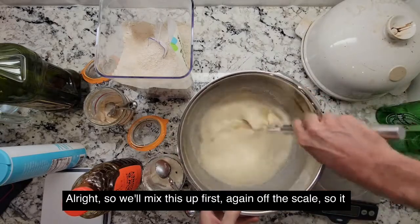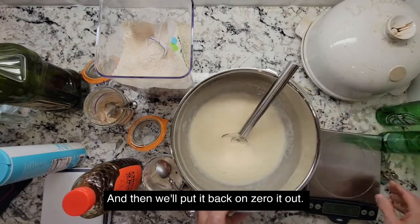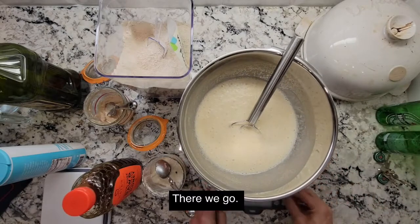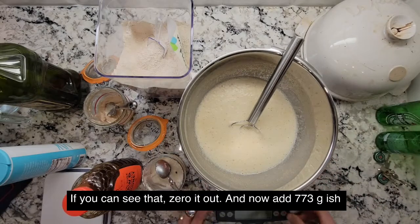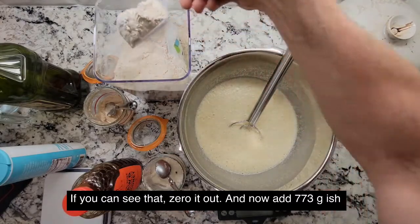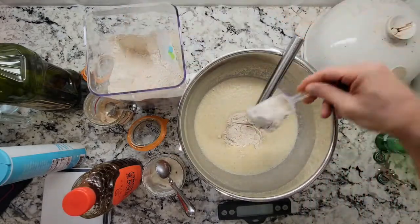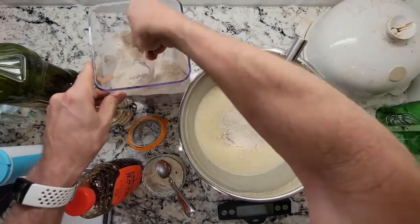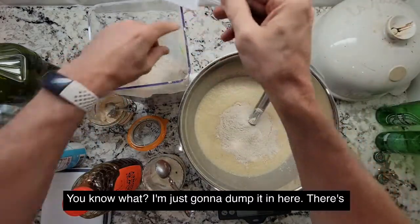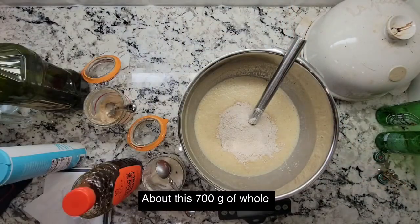We'll mix this up first — off the scale so it doesn't destroy your scale — then put it back on and zero it out. Now add 773 grams of whole wheat flour. I'm just going to dump it in here. 700 grams of whole wheat flour, 150 grams in there now.